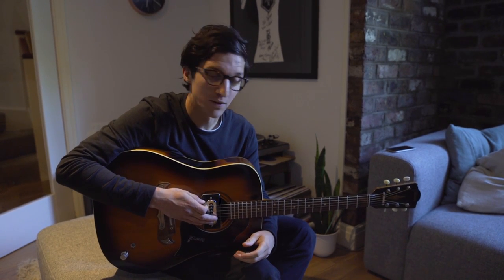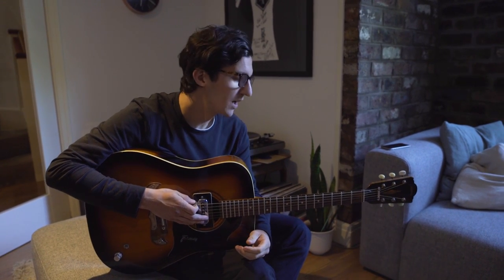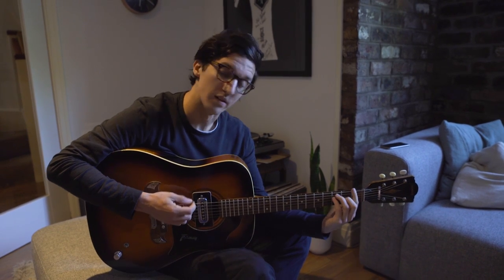Hey, I hope you're all well. I thought I'd do a tutorial for my track 'Away From Today' on guitar.